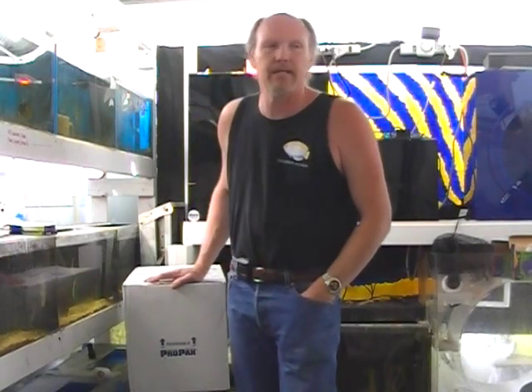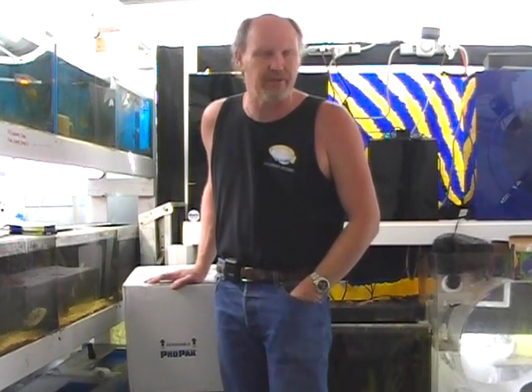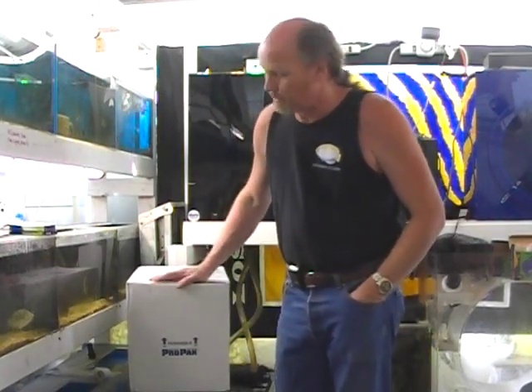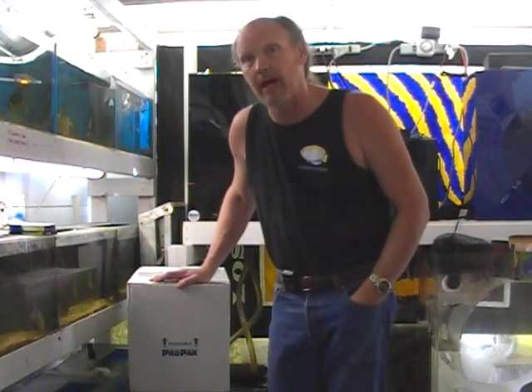After months and months of buying half a dozen at a time and coming home, one would even be dead in the bag before I even got it into the tank, and then half of the remaining batch would die within the next week — all from what I assume is called Brooknella, which is a disease that's kind of specific to clownfish. It seems to be taking most of the wild-caught clownfish's lives.